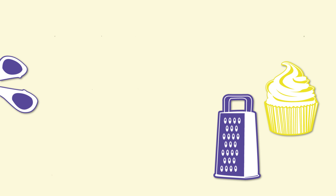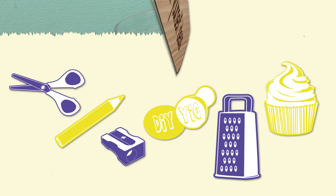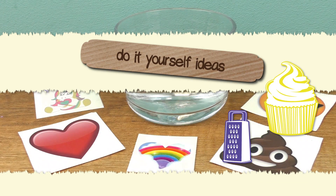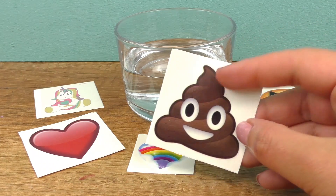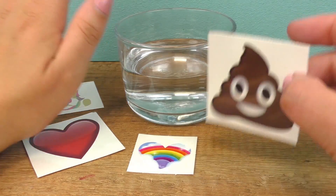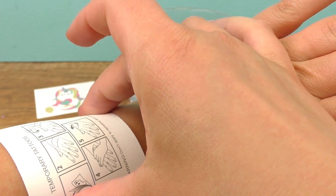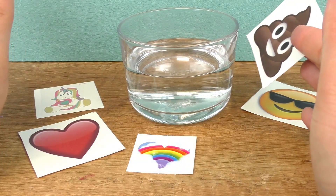Hi guys, welcome to DIY Ideas. Today I have a really cool DIY idea with these summer tattoo stickers. I think you all know them and we all have them. Today we are going to be using them. They are actually just put into water and directly onto the skin. But today I want to show you how you can make them stick on different surfaces.